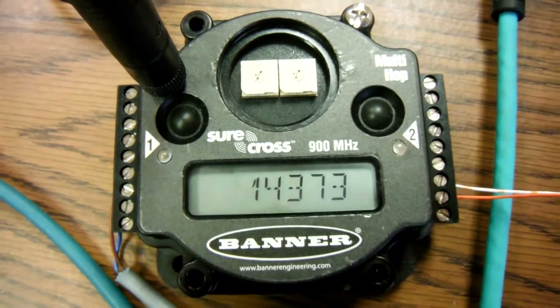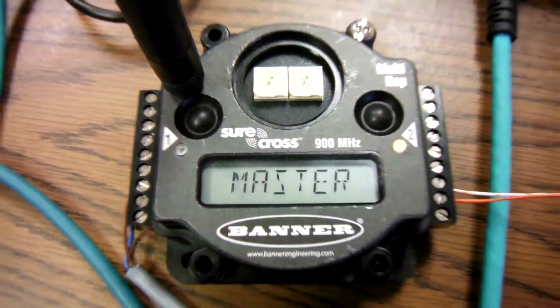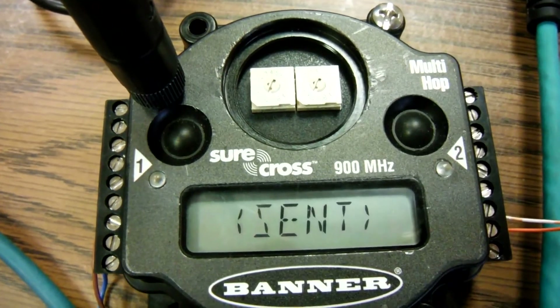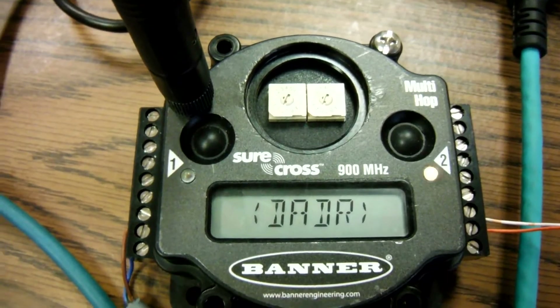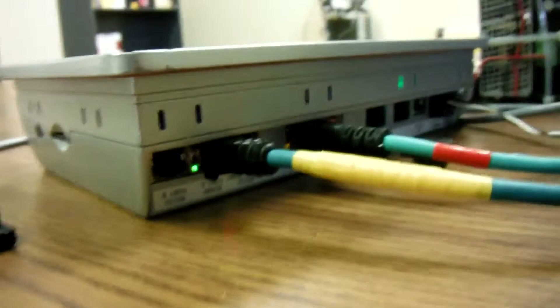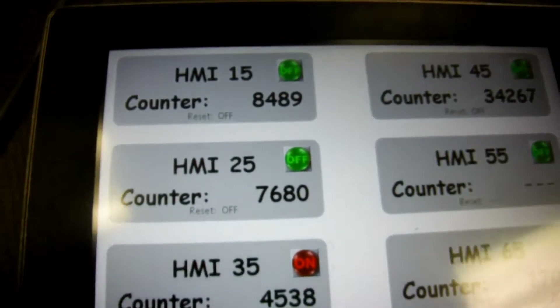Hello there folks. This quick video is going to show a demonstration of Banner Engineering's multi-hop radios being used to talk to multiple different Modbus devices or slaves in the other room. This particular radio is the master radio and it has some Modbus RS485 cable coming out of it, going over to a RS485 port on a Redline HMI. You can see both red and green lights are blinking on those ports, and here's the overall screen of the HMI.